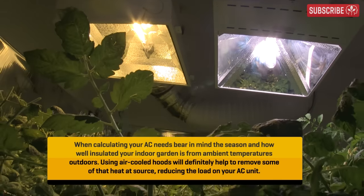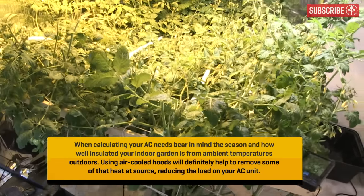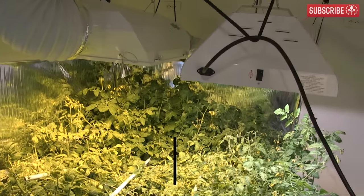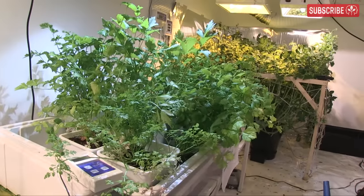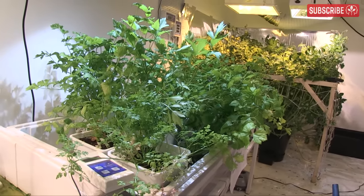So what's your total? If you have multiple rooms, calculate separate totals for each room. A 10-light grow — that's 10 × 1,000-watt HPS lights with a dehumidifier, some oscillating fans, and pumps — may be pulling upwards of 11,000 watts. Whatever your number, make a note of it, as this is the key to working out your air conditioning needs, which we'll do in just a second.